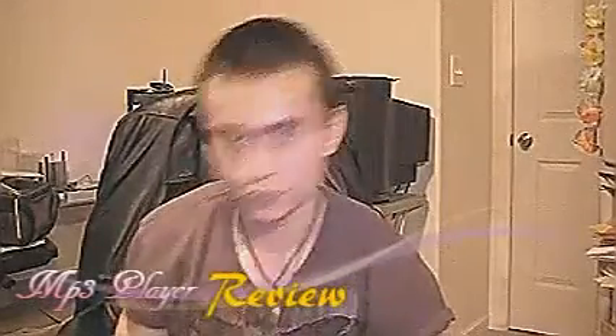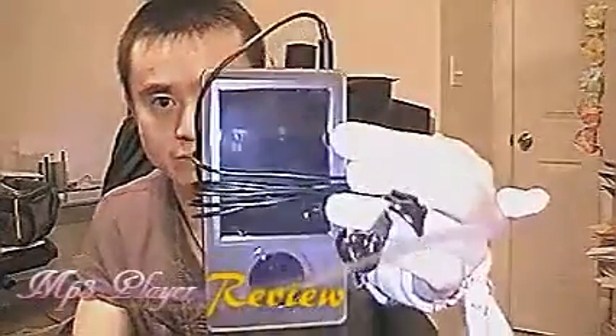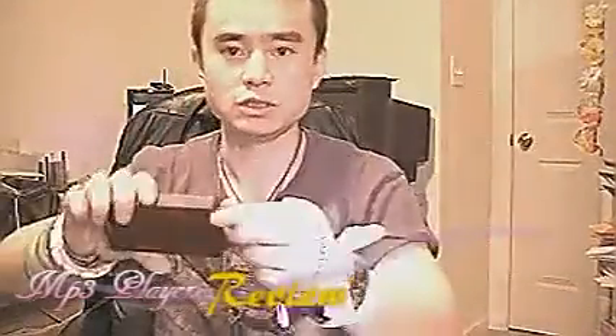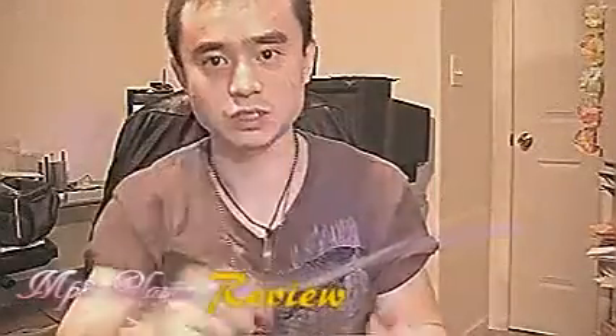So without further ado, let me show you the actual player. This is the ZoomPlayer. This is the headphone that came with it. They are pretty long — way long enough for me. I don't know about you guys, but you can easily replace this headphone if you're not happy with it. The sound quality is actually very good.